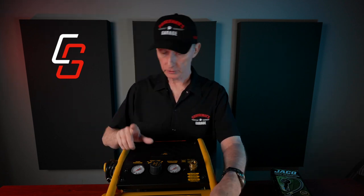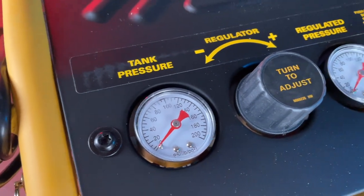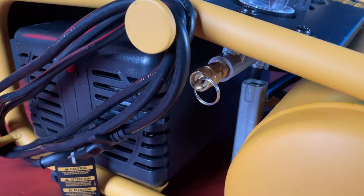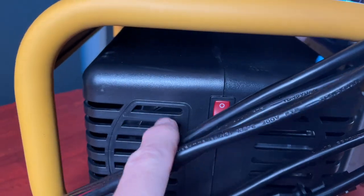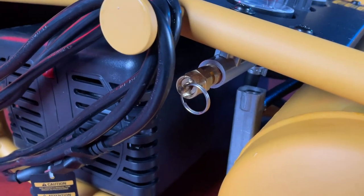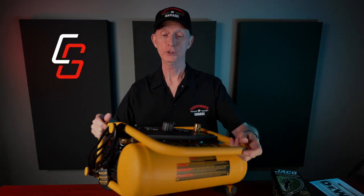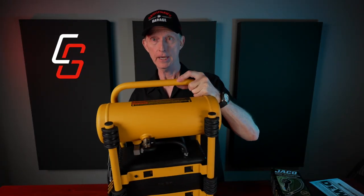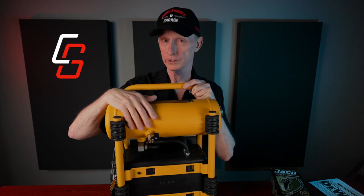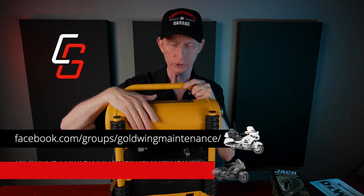This unit has not only a tank pressure gauge but also a regulated pressure gauge. On the left side of the compressor you'll see the power cord, an on/off switch for the motor — which is an oil-less motor — and also a safety relief valve you can use to depressurize the tank when you're finished. On the bottom there's a tank drain valve so you can drain any moisture or condensation that might accumulate. It's very important to do this to make sure you're not putting moisture or water into your tires when you air them up.